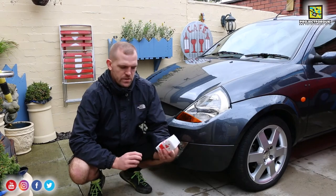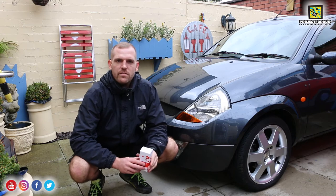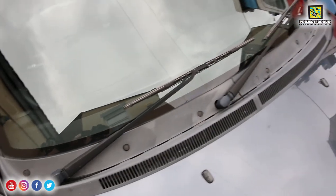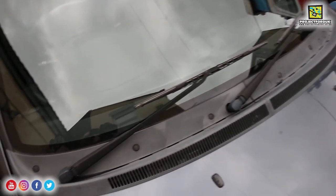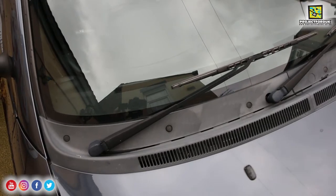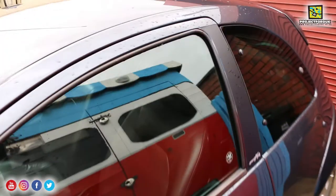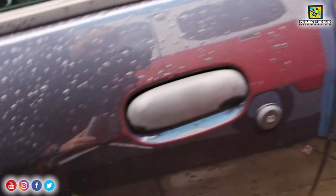Hello and welcome back. Today I'm going to be using the C4 permanent trim restorer to restore all the black trims that have faded on the wife's sport car. As you can see on the scuttle panel here, the trim has gone quite grey with sun damage, chemicals from cleaning the car, and polish — I think they all tend to do it.